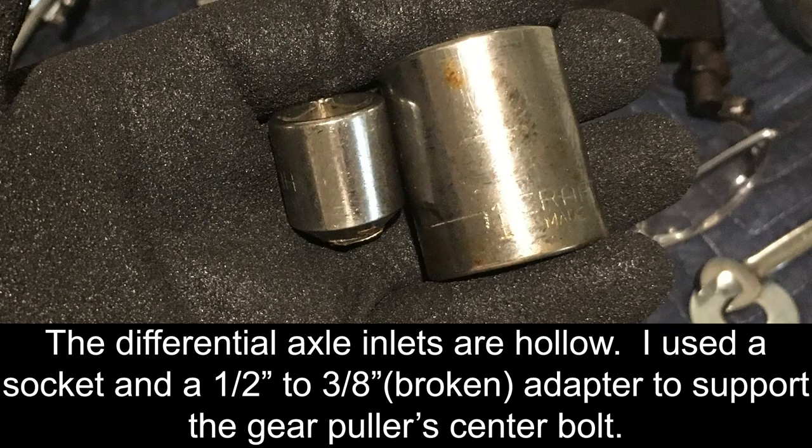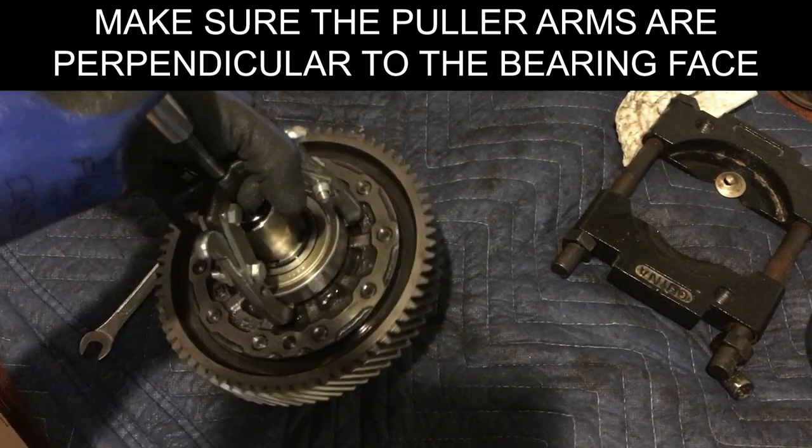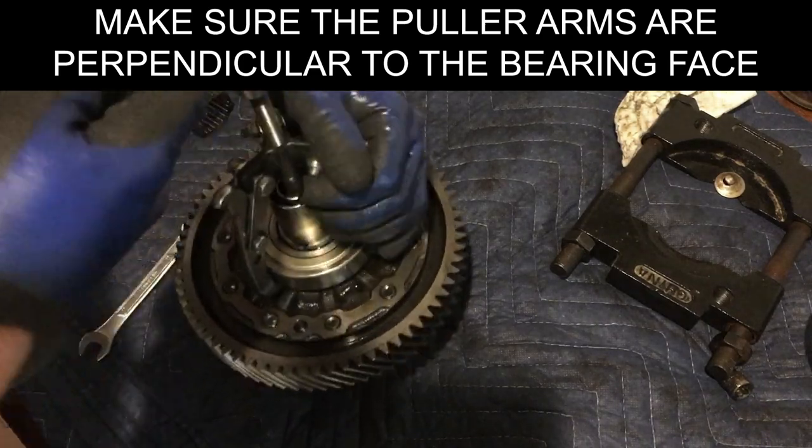Next, we will remove the differential bearings from the differential. First, we will remove the bearing from the non-speed gear side with the three-jaw puller. The center of the differential shafts are hollow, so the puller will need support. We used a one-inch socket with a one-half inch to three-eighths inch adapter inside of the socket.